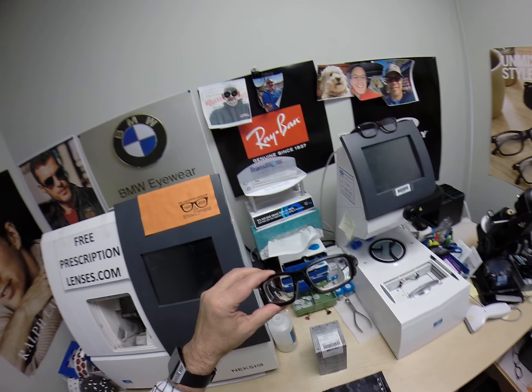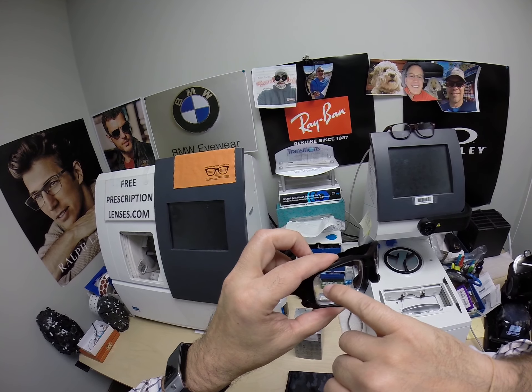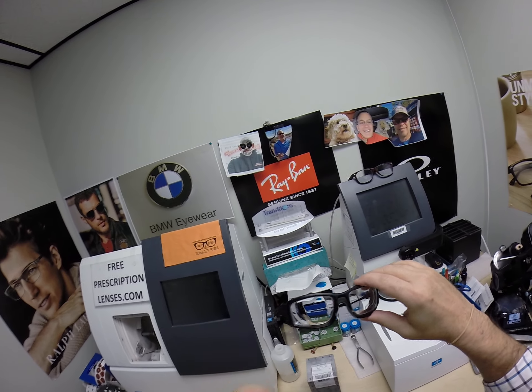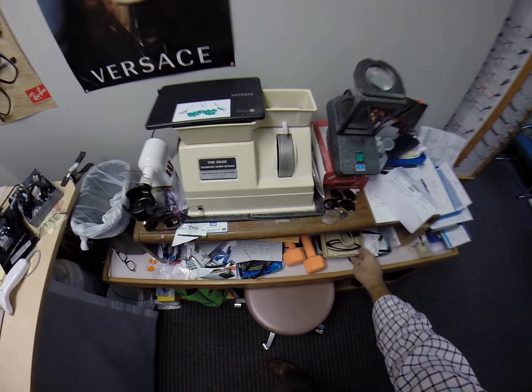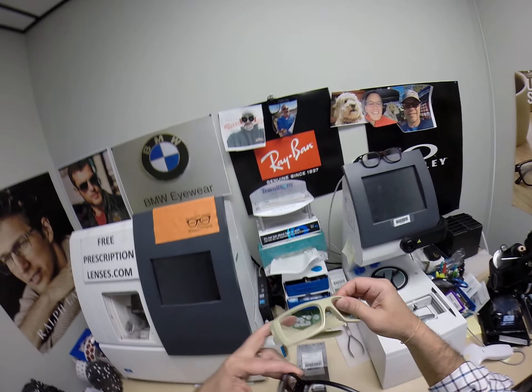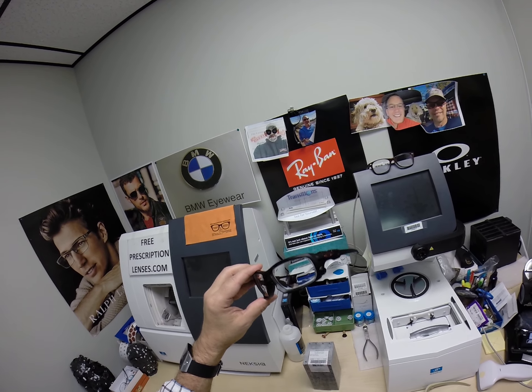Nonetheless, these lenses will come with the ANSI stamp on the corner of each lens. These are OSHA approved safety glasses. There are only two frames from Oakley like this — this one and the Deck Cord. Of course, this one comes in many colors. But let's go ahead and demonstrate it.